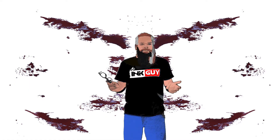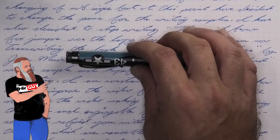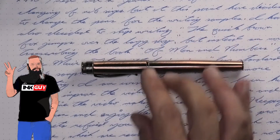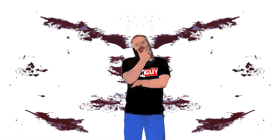All of the writing samples are done with a Retro 51 P51 with a fine nib, a Retro 51 Corsair with a medium nib, a Retro 51 Lincoln with a 1.1 stub. The pen for today is a Kaweco Sport. Now that we know my opinion on this ink, let's see how I got there.